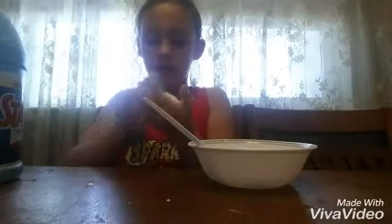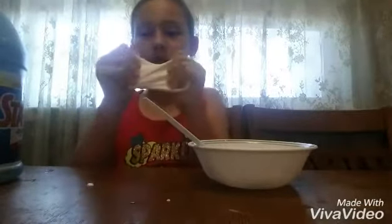I'm so happy with this one because I've never made it with just glue and sta-flo before. Now let's get on to the next one!